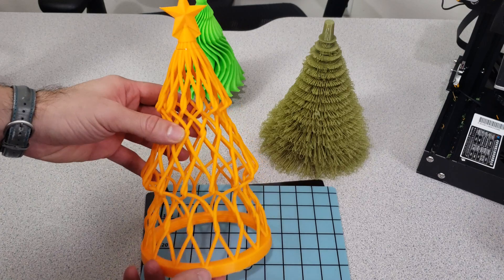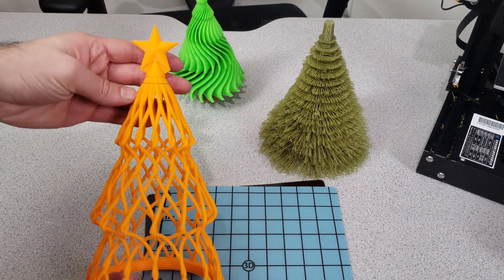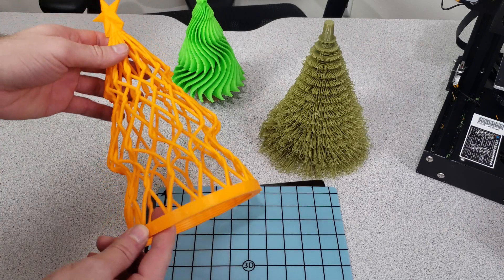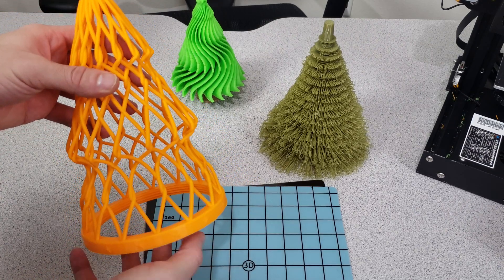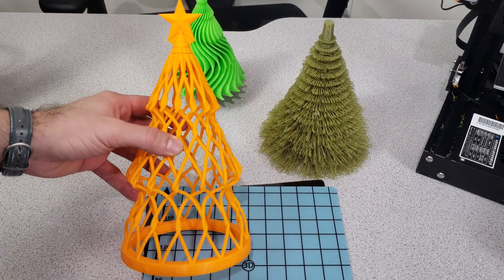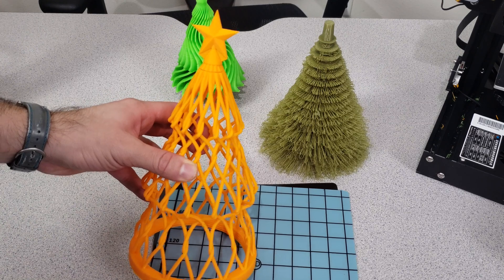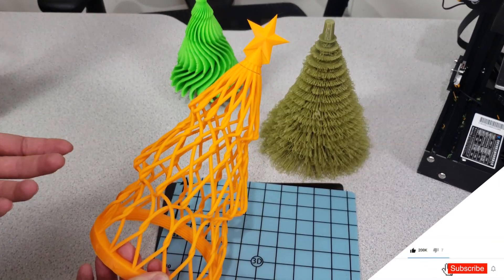Let's take a look at our Christmas trees one by one. This one has really nice string structures and we can see the star on top of it too. It is really lovely — I really like this design. There is also a cap underneath so that you can put things inside and close it. You can definitely find the Thingiverse links to download them and enjoy these pieces from the designers who made them.